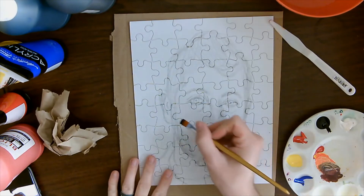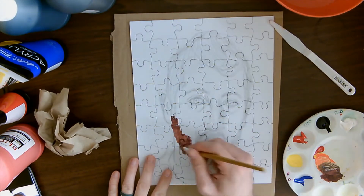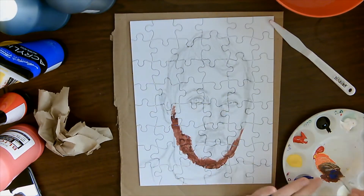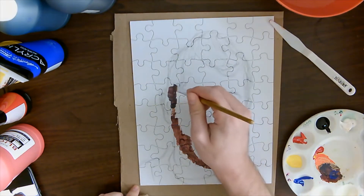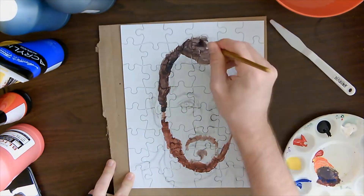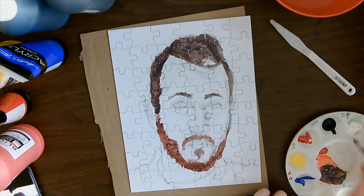I keep mixing until I get something that looks good for my facial hair. My facial hair has a reddish tint so I want it to lean on the reddish side, but it's still kind of a dark brown. I add a little bit of blue to that same mixture to make it darker for my hair, which is closer to a dark brown or black.